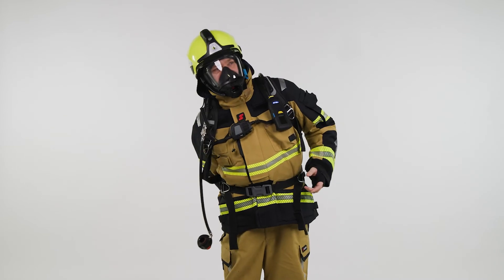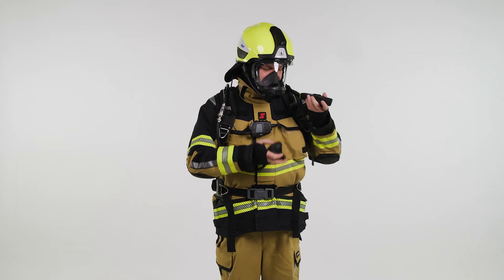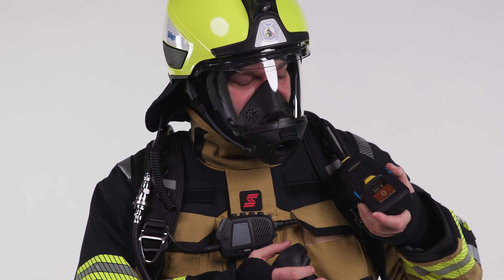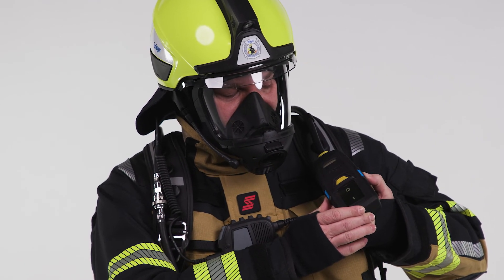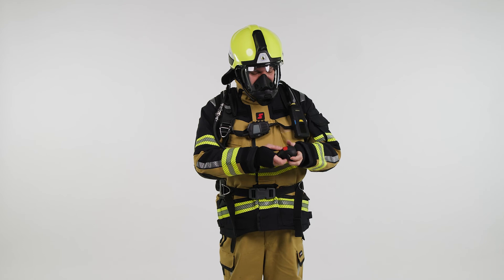At the end of an SCBA operation, the cylinder needs to be closed and the SCBA needs to be fully depressurized. The Connect ECU needs to be switched off by pressing and holding both buttons until the battery symbol is shown. Otherwise, the Connect ECU device will stay active and go into motionless alarm once left alone.